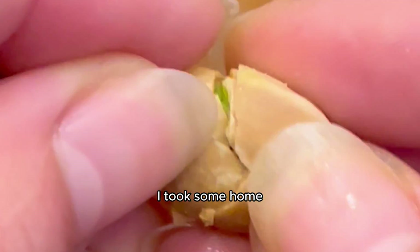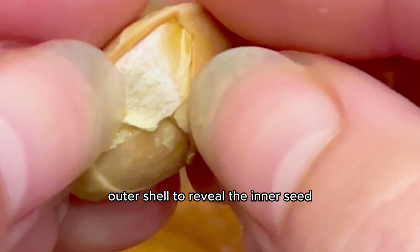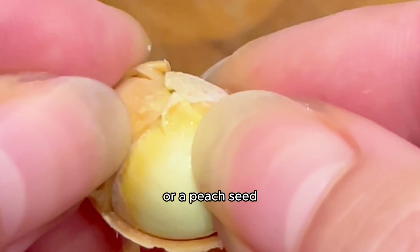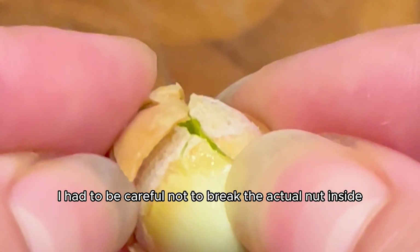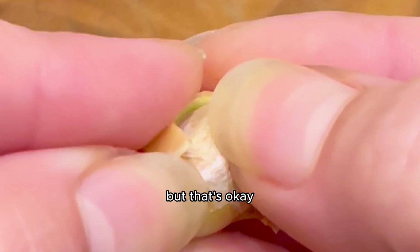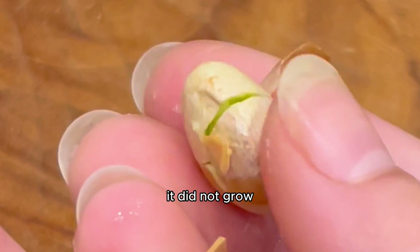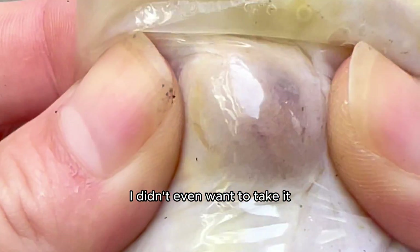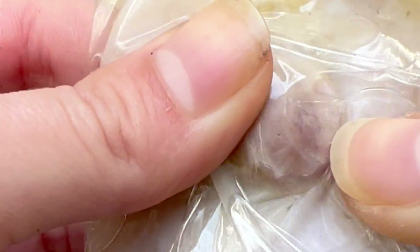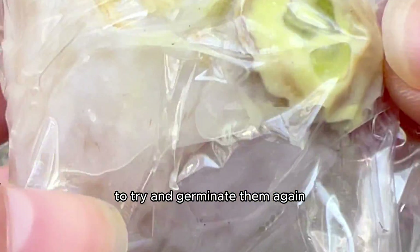I took some home and I tried to grow them. I cracked open that hard outer shell to reveal the inner seed — breaking it open was like breaking open an apricot, a peach seed, or a walnut. I had to be careful not to break the actual nut inside. Of course I did, but I still tried germinating that seed, and to my surprise, it did not grow. I didn't even want to take it out of the paper towel when I looked because it looked mushy and gross, but there is a tree close to my house so I may go back and get more to try and germinate them again.